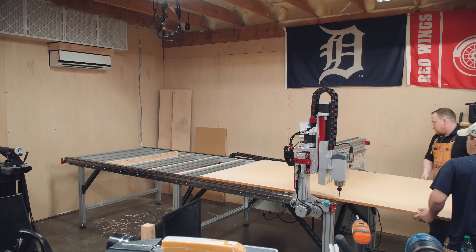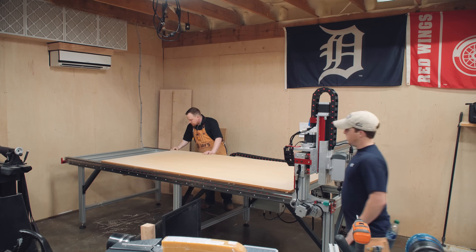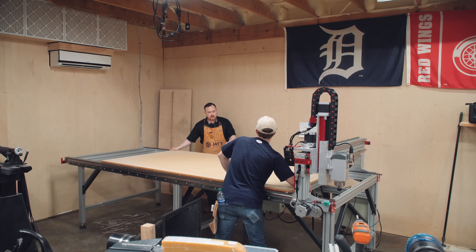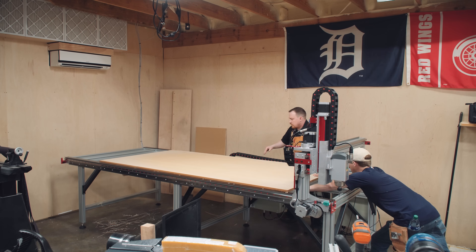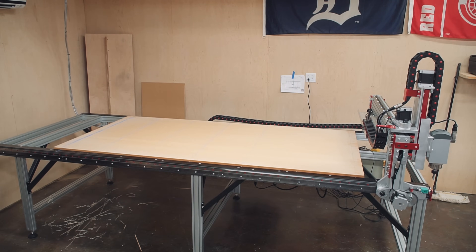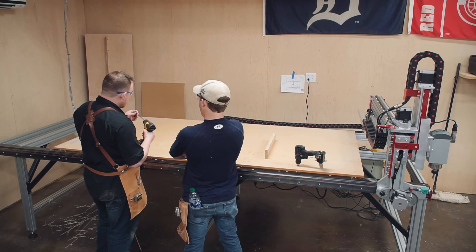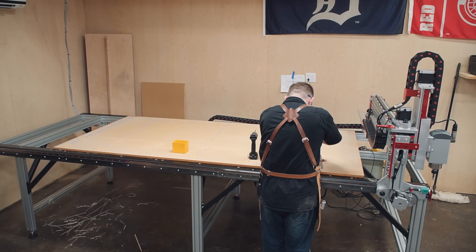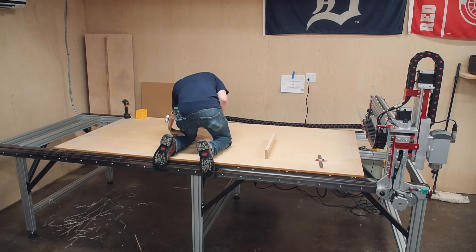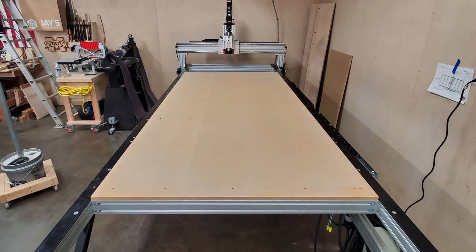The machine itself milled everything nice and flat, coplanar, and very close to the top of the aluminum extrusion. Then the MDF sheet can be installed. The benefit of doing it this way is that once we need to change the MDF sheet in the future, it's going to be way easier — just removing some countersunk screws rather than having to deal with all those blind T-nuts again. It's just for ease of convenience long-term.